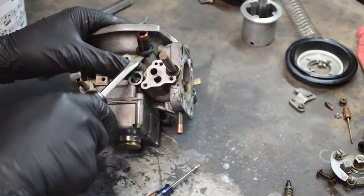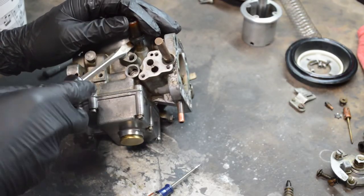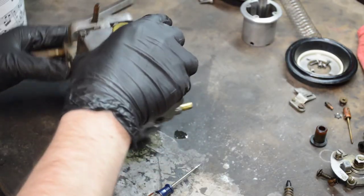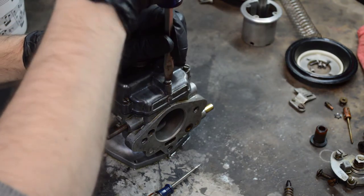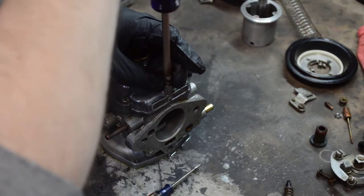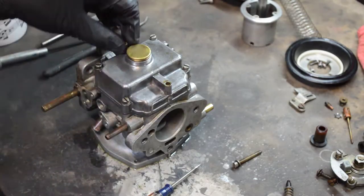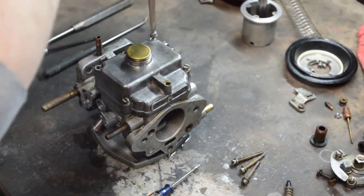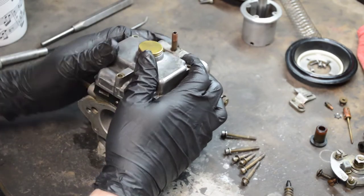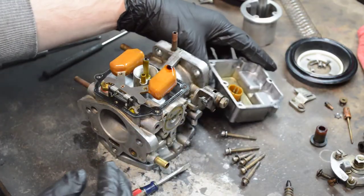This plastic piece is just to make the hose fit — it pops right off. The main reason to remove it is so you can spray everything down with carburetor cleaner without damaging the plastic parts. Now the float chamber — this will probably be filled with gunk. If you saw the color of that gas, it was not clear. There's the float chamber — filled, of course, with all sorts of varnish and sludge. We're going to clean that out.